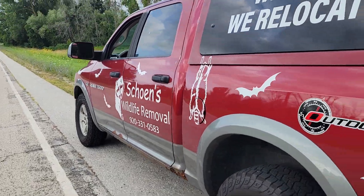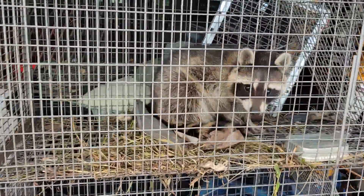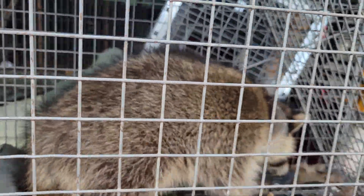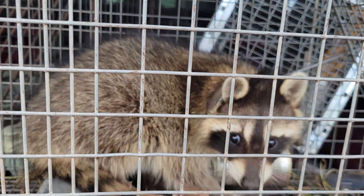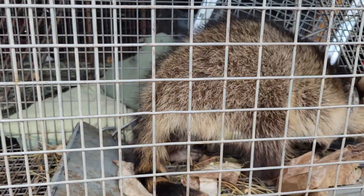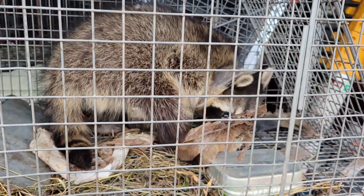Hello, Shane's Wildlife Removal. Here we have a problem — we found a raccoon with something plastic around its neck, so we're going to try to get that off. We'll see how this works.